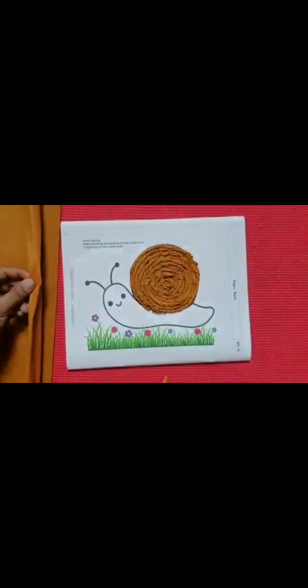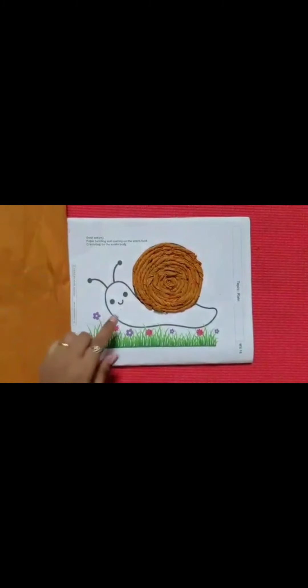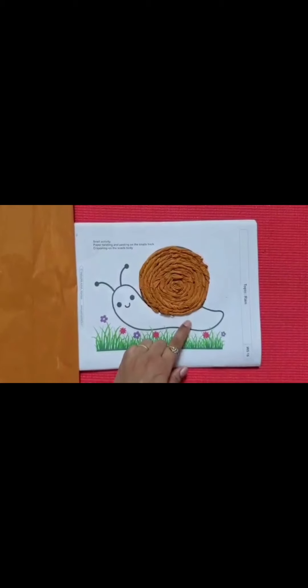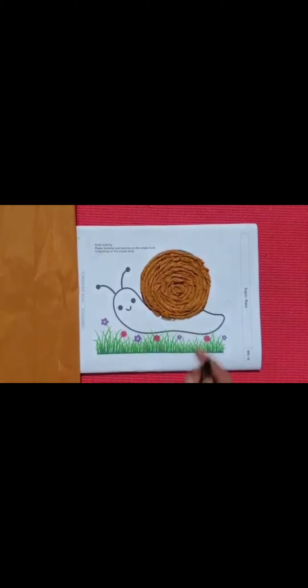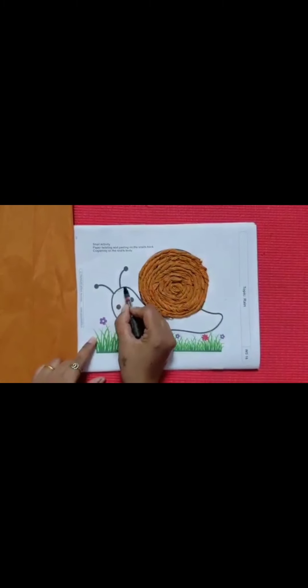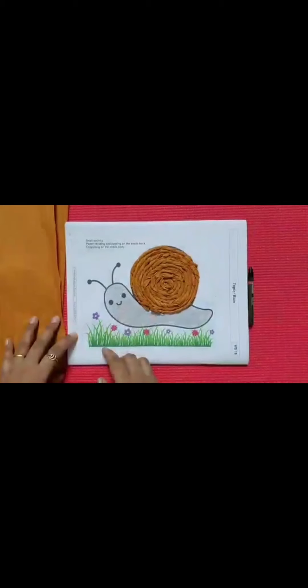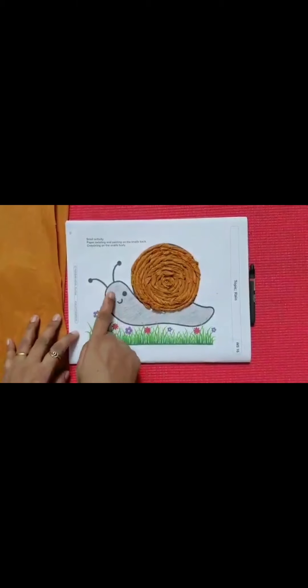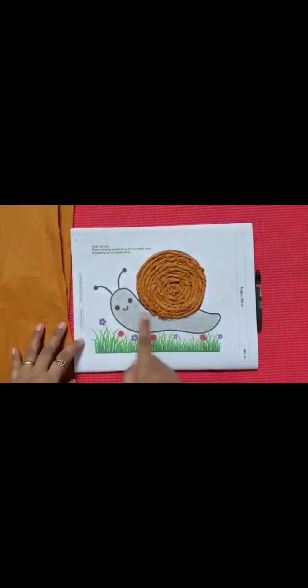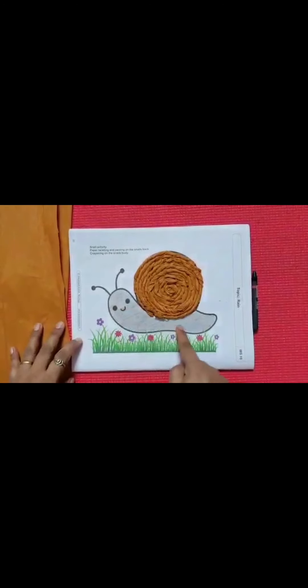This is brown color crepe paper. Now, this is the body of the snail. For this, we are going to use black color. We will use black color and do shading like this. So children, we have colored the snail's body with black color.